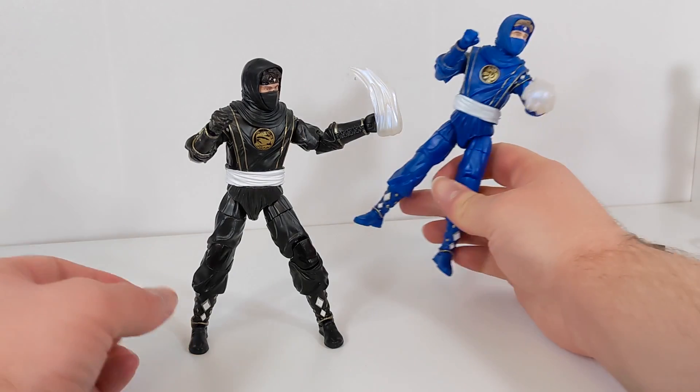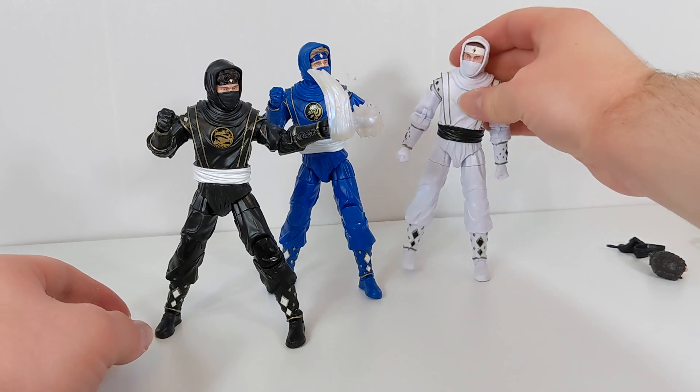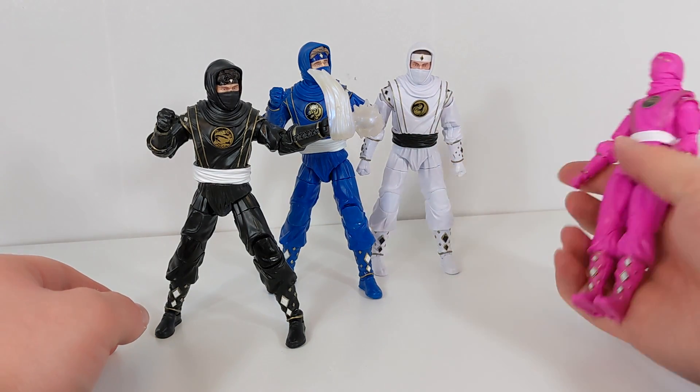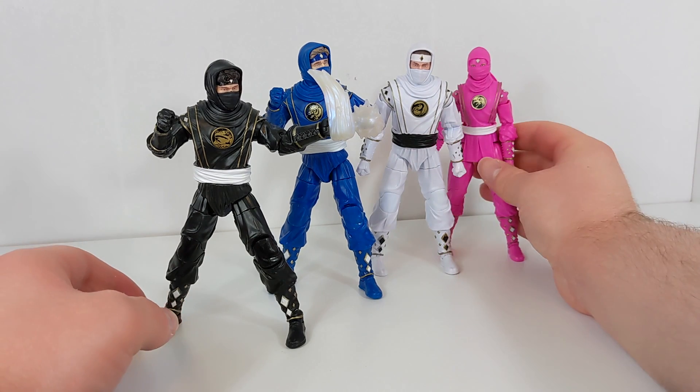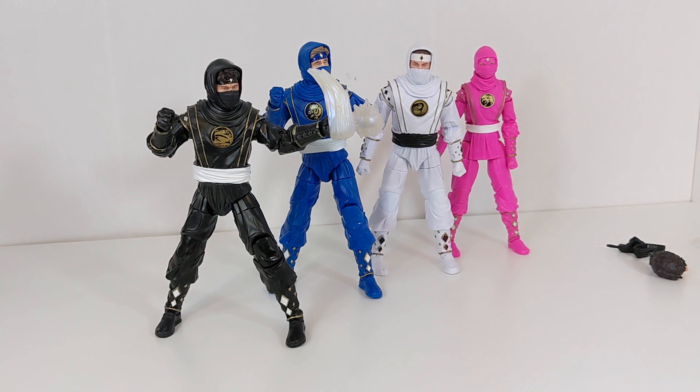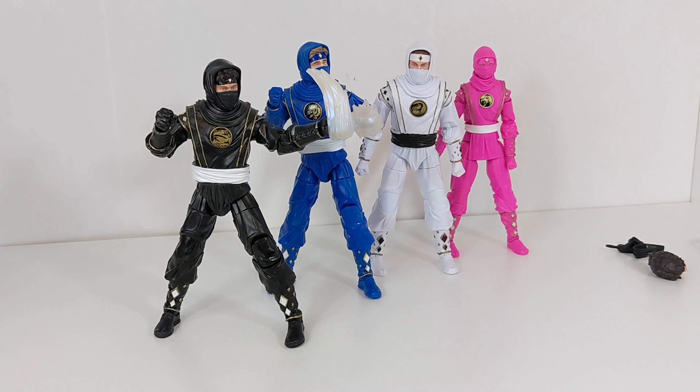We'll go ahead and grab Ninja Blue so we have the two of them. These were the first two that they announced. They also announced Ninja White and the Kimberly version of Ninja Pink. So that's the whole crew so far. I really like that they did four of them at once here, and also that they've already announced Ninja Red, Ninja Yellow, and the Katherine version of Pink. It's really cool to be able to get these now with pre-orders finally shipping and have that reassurance that we'll be able to complete the team within basically about a year or so by the time those three come out.